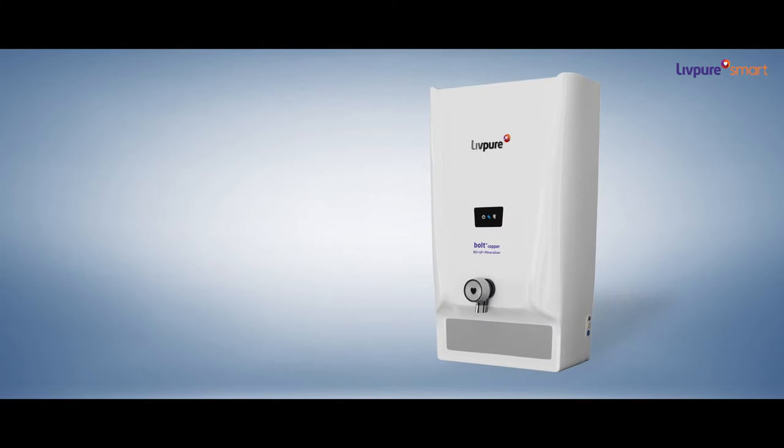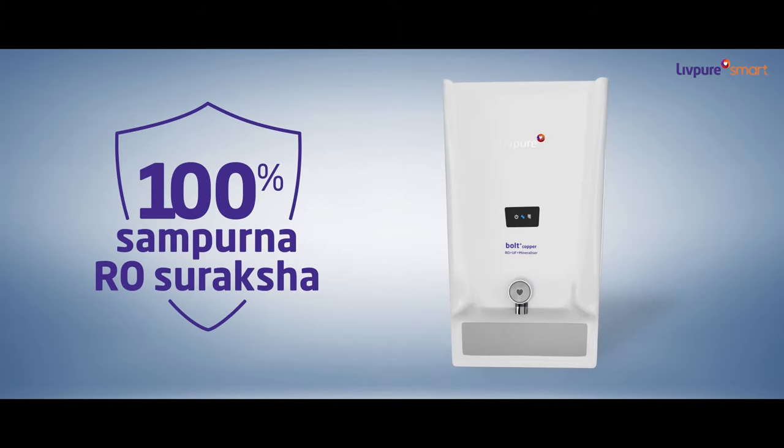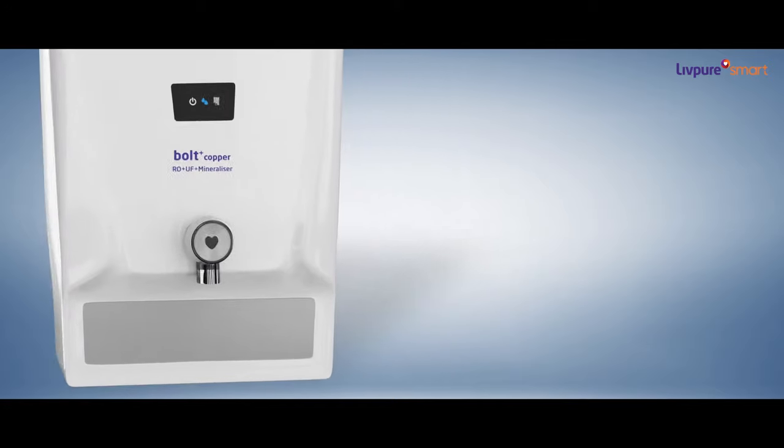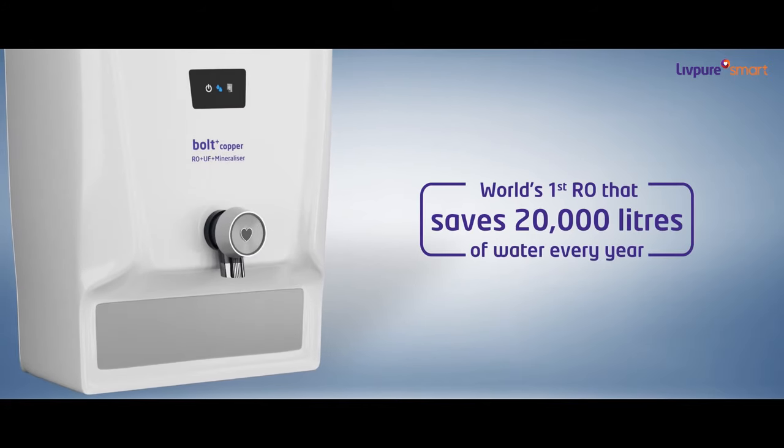Not anymore. With LivePure, you can have 100% Sampurna Suraksha against waterborne diseases. It is the world's first RO that saves 20,000 litres of water every year.